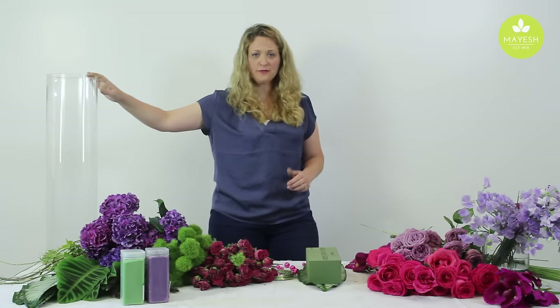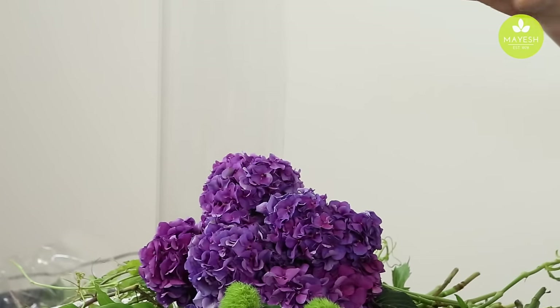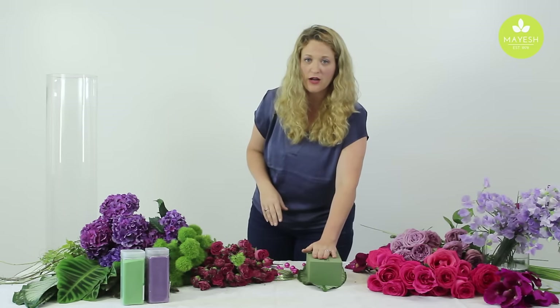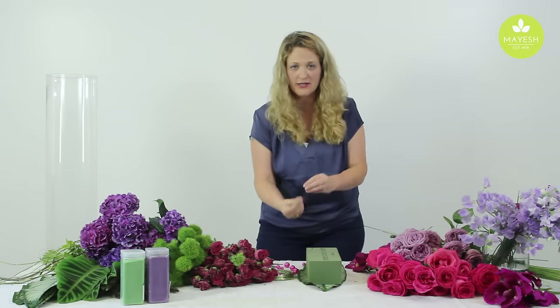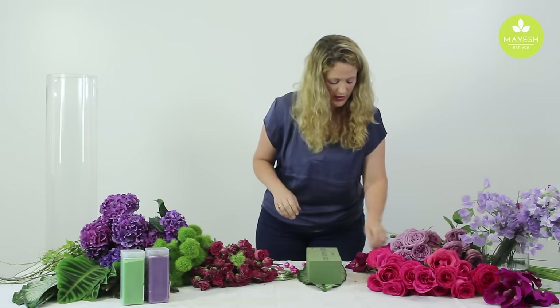We're going to use this cylinder vase here — you could use several different sizes of vases, it wouldn't have to be this vase. First, I'm going to start by creating the arrangement that's actually going to go inside of the vase and get submerged with water. I'm just using this block of foam to hold my flowers in place until I can gather them up and create that little arrangement we're going to put down inside of the vase.